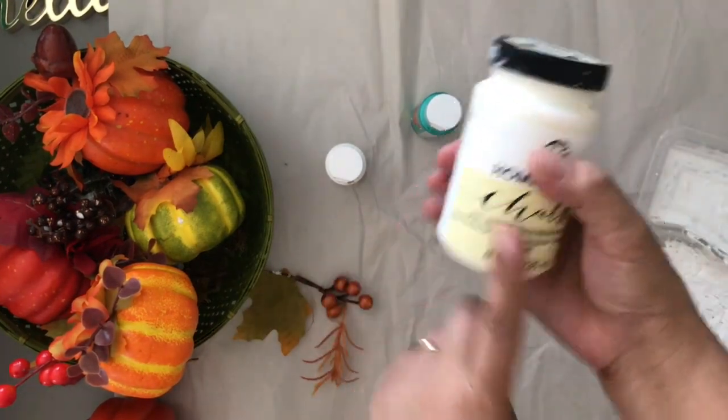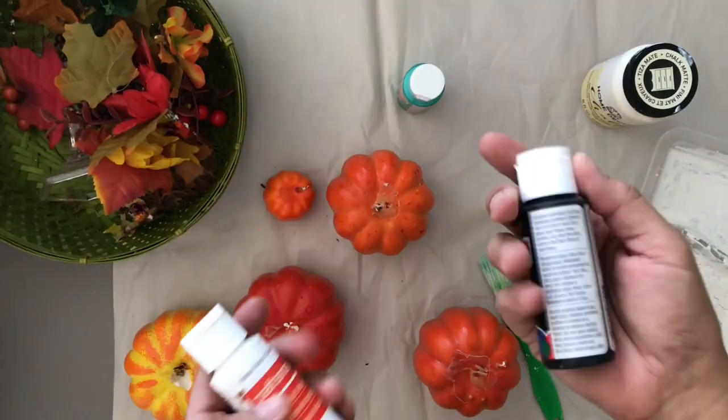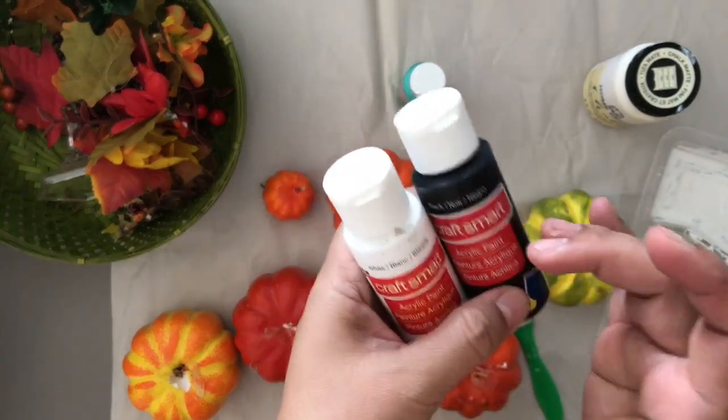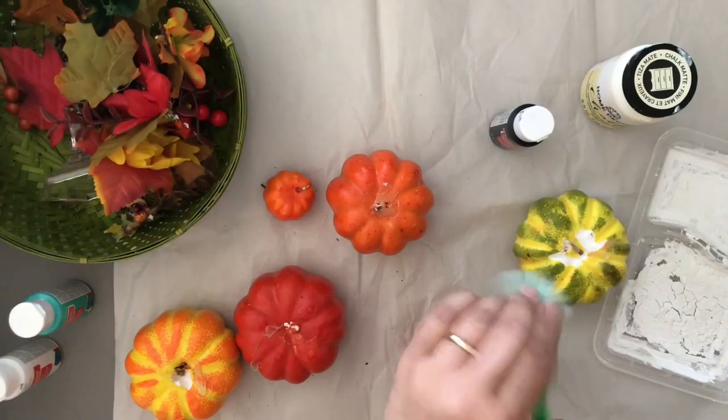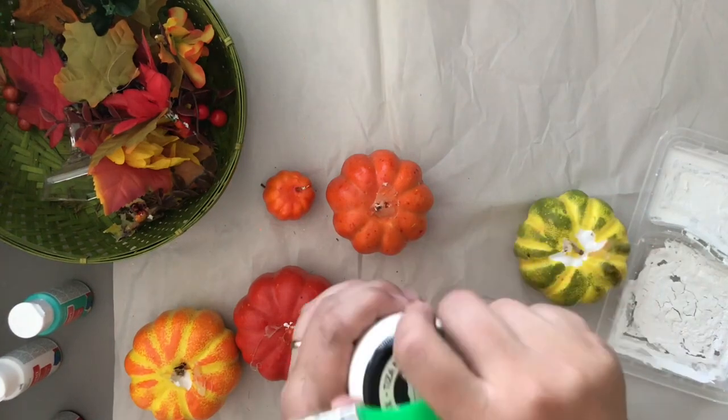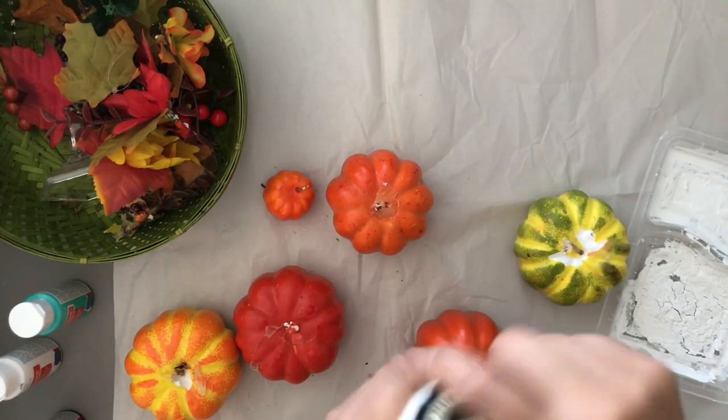I also have chalk paint here. I said gray, black, and white — and when you mix black with white it makes gray. So I'll paint the ones that are white first, then color the rest either gray or black.